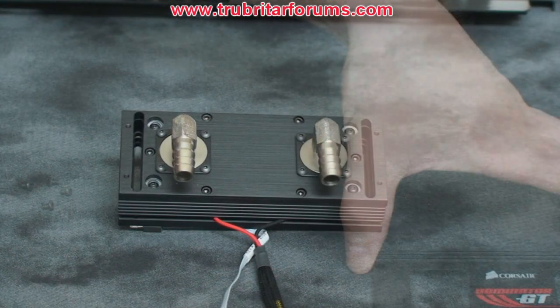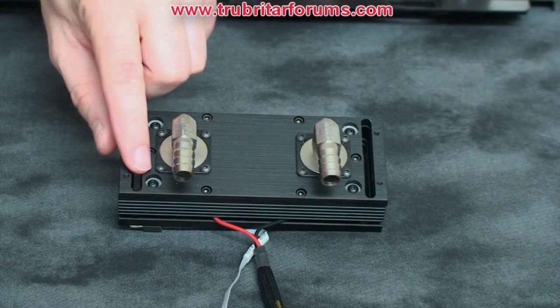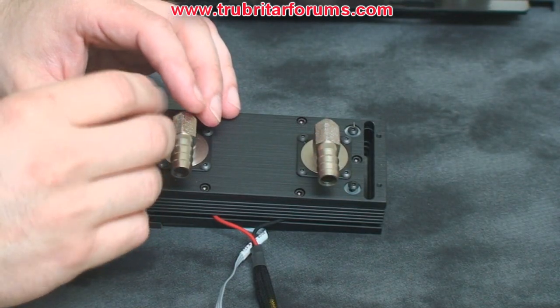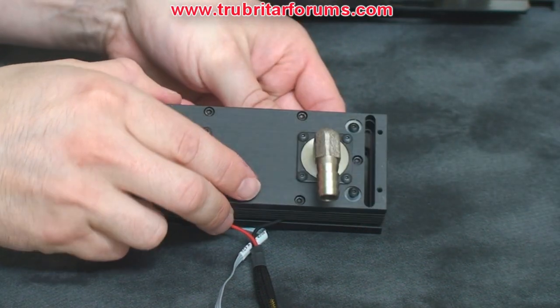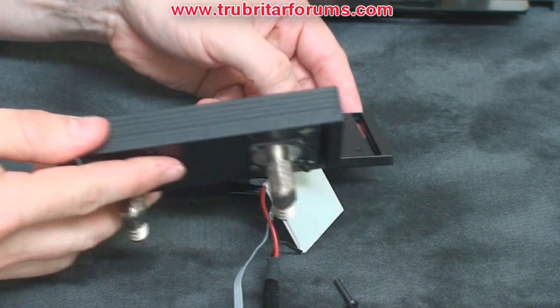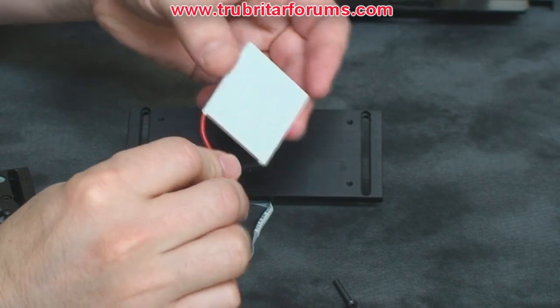To remove the water block from the thermal plate you will need to remove these four screws. These screws are under spring tension, so be very careful not to lose any components. When you separate the water block, be very careful not to damage the TEC. And here it is — this is the TEC, this is the heart of the thermoelectric pump principle.